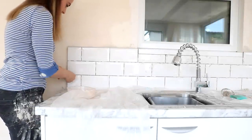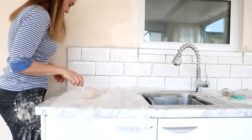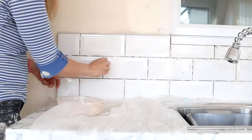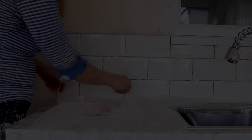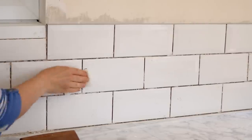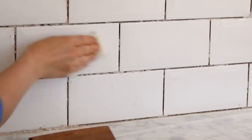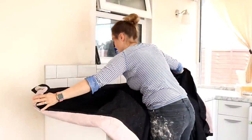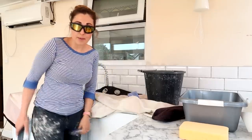After leaving that for a day to set, it was time to get ready for grouting. I removed all of the tile spacers — although some can get stuck — and then the most tedious part is scouring all of the tile adhesive off. It's so boring. I also removed the plastic sheet as well because there was a lot of mess on there too.